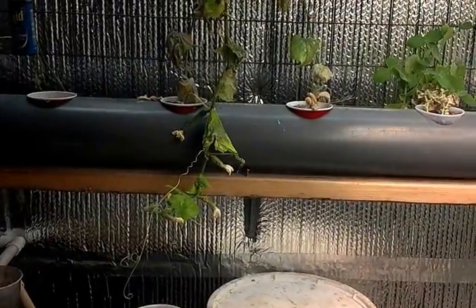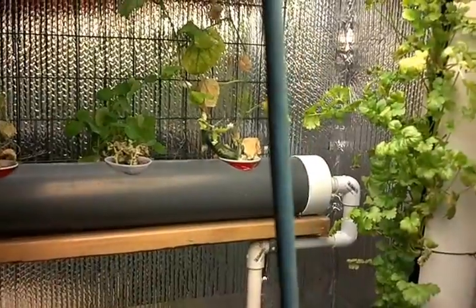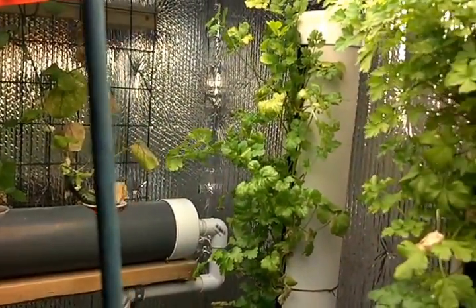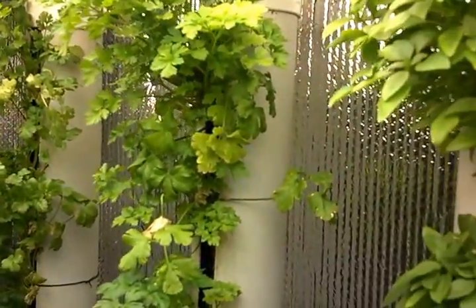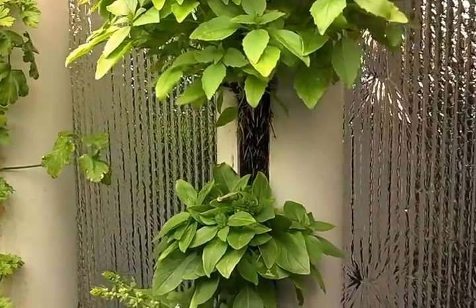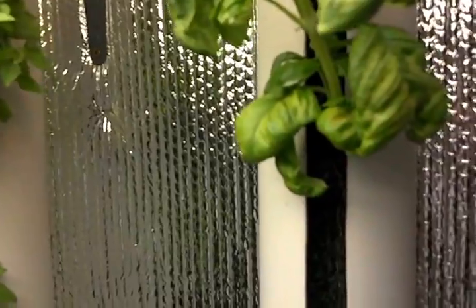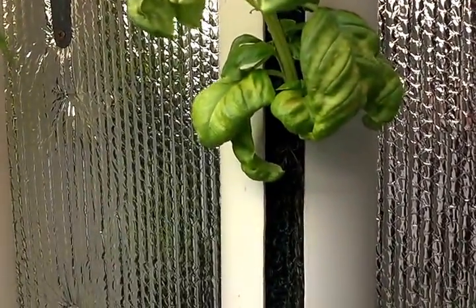Hey people, it's Larry again. I had a couple emails from people saying that they wanted to actually see how the roots penetrate this Metalla filter media, to show how well this stuff actually works as a replacement for the ZipGrow tower media.